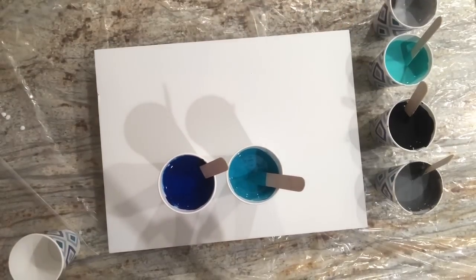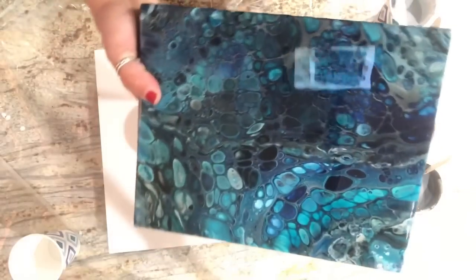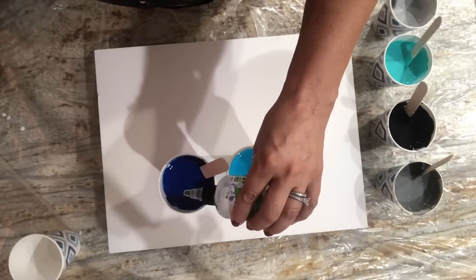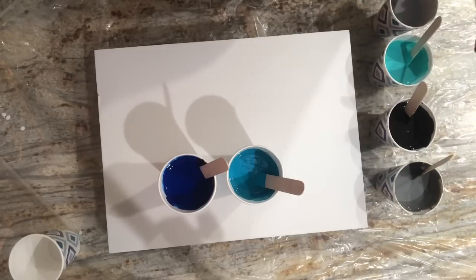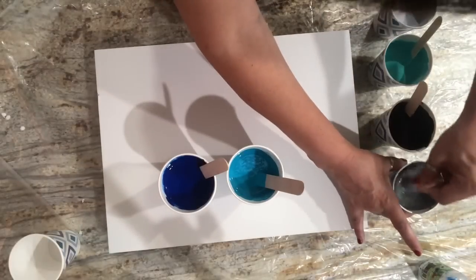I do want cells today — I want cell central, this will be the cell video because it's all about the colors and the cells. I'm going to put three drops of silicone in the cyan, three in the blue, two in the green, two in the Payne's Gray, and then maybe just one each in the silvers because I'm going to use them like they're white. Let me give these a quick little stir.